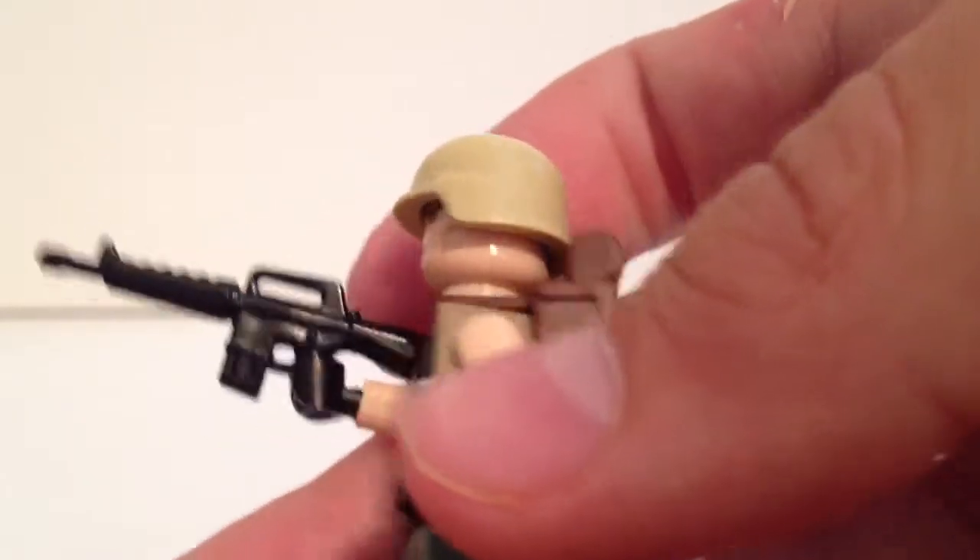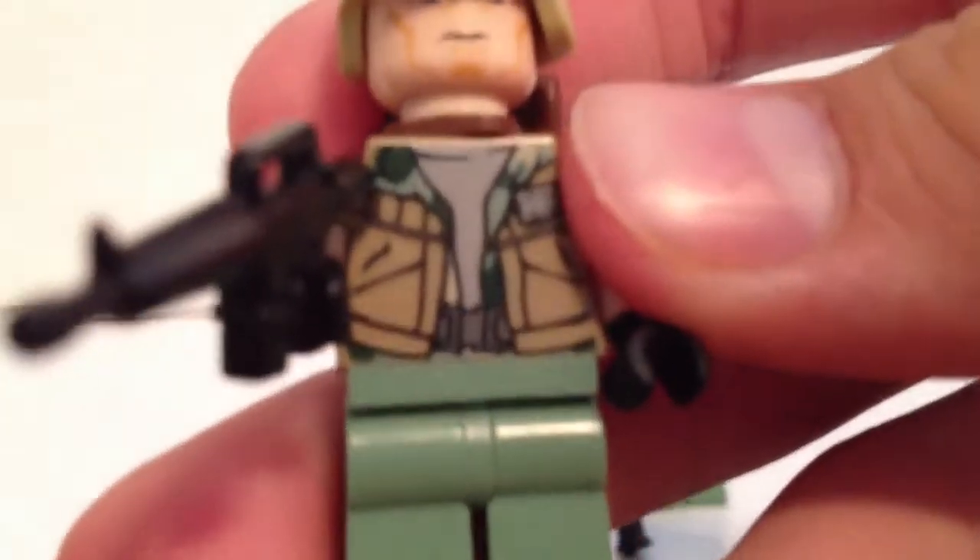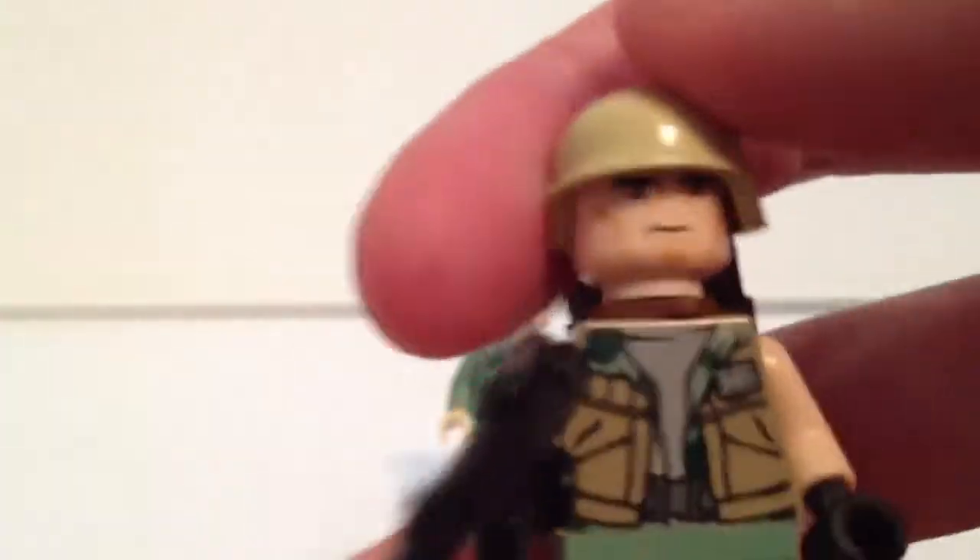He's got the helmet and gun from Brick Arms — it's an M16, which they used quite a lot. That was their main gun in 'Nam. He's got a brown backpack to carry gear and stuff, and a camouflage jacket type thing, just some gear.